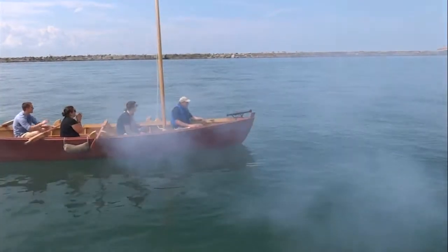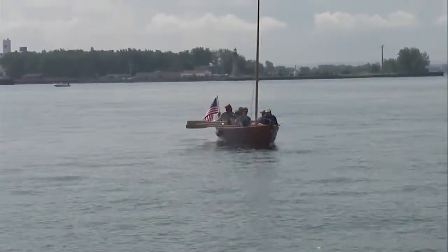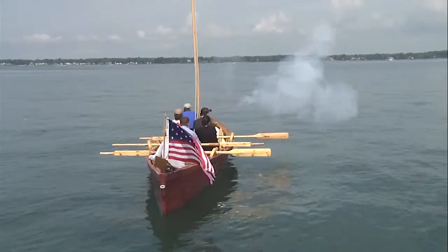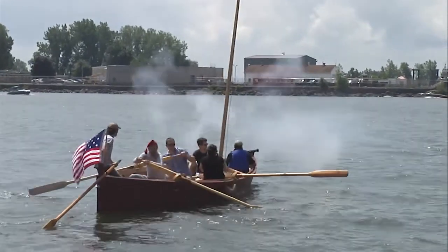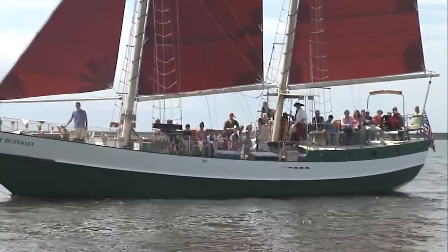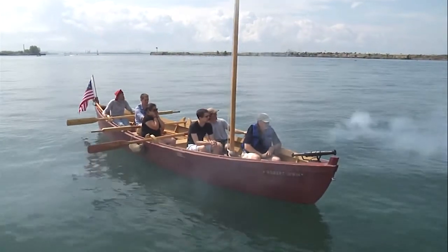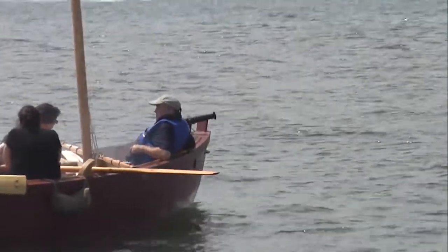This is an authentic replica of a swivel gun, or what they call a rail gun. It normally would have been mounted on the rail of a larger ship. At other times, when they used a batteau as a gunboat, they would fasten two of them together and put a deck across and put a larger cannon on.